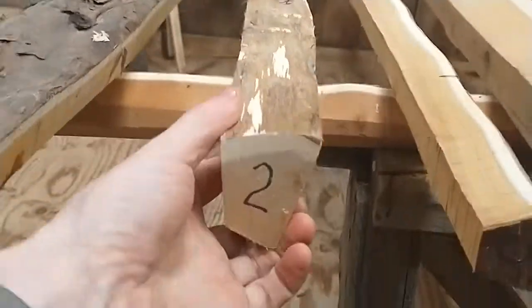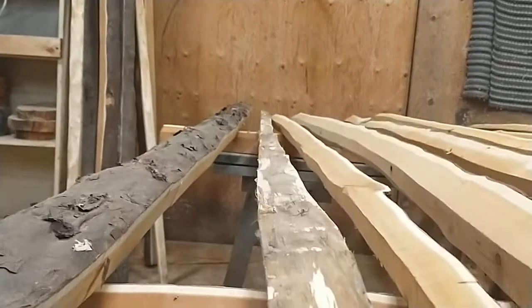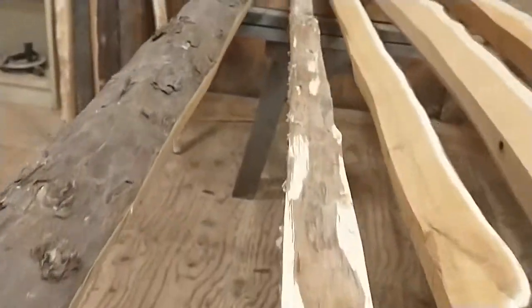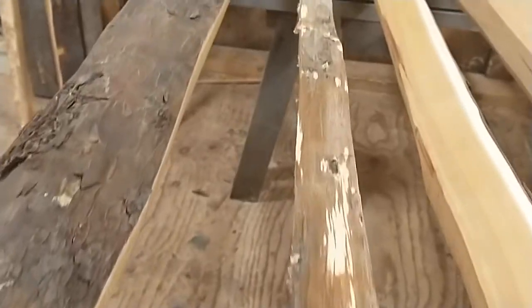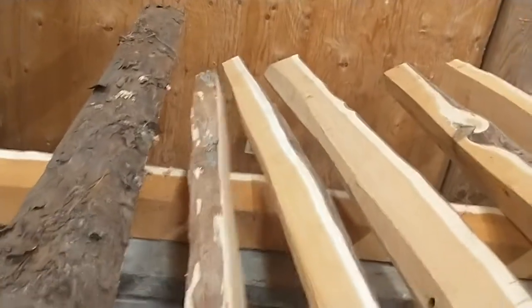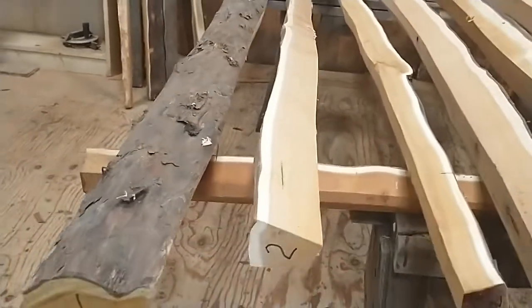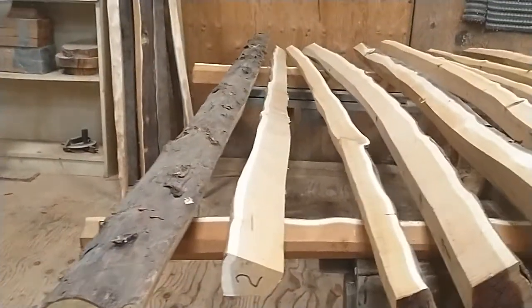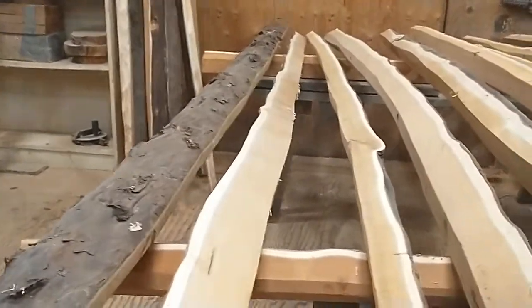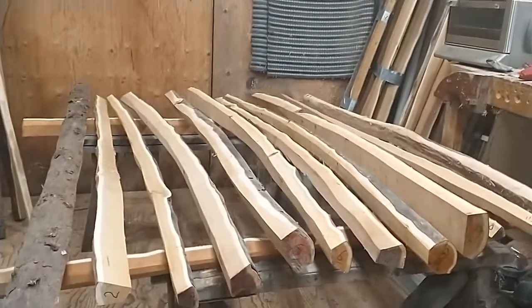Number two: debarked — nice and pretty straight, maybe a bend, maybe not. Pretty clean, then starts getting more character, a little group in the middle and a little pin knot group out there, but still definitely a nice straight piece. Good to make an English longbow. 78 inches.